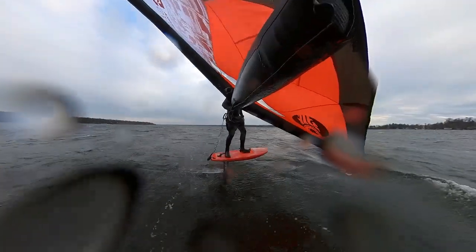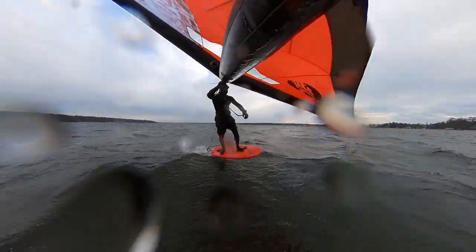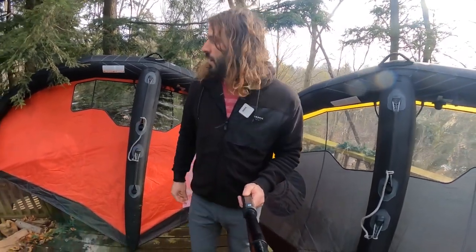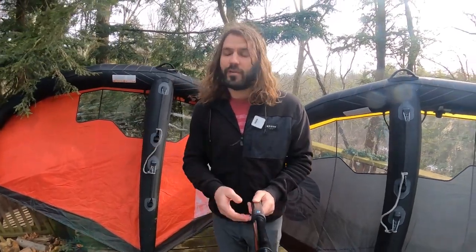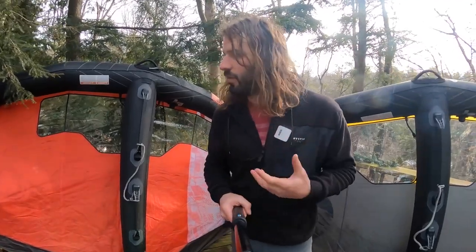Maybe not hyper-focused on one style of riding — maybe the Mantis is more focused on waves in that way. But it's still versatile enough that anybody can grab this wing — beginner, advanced, wave rider, racer, jumper — and have a lot of fun. Really fun wings, well-constructed, well-thought-out.